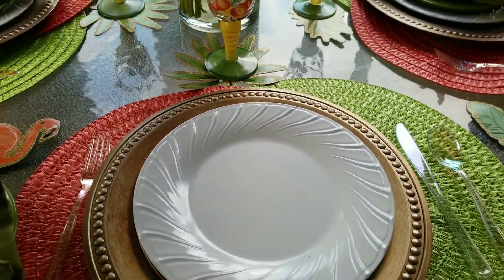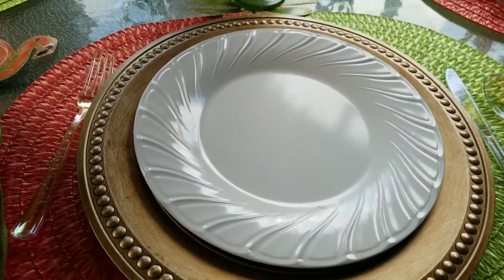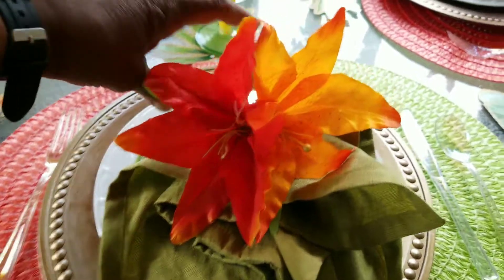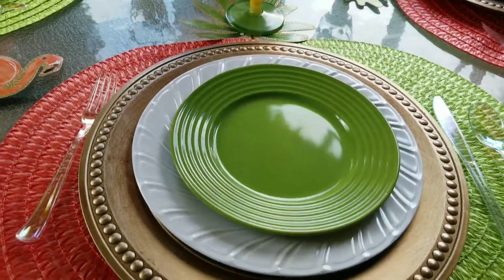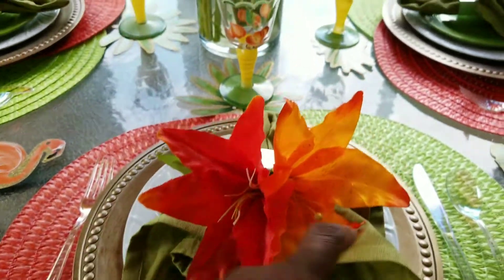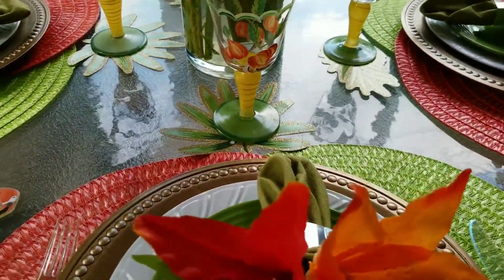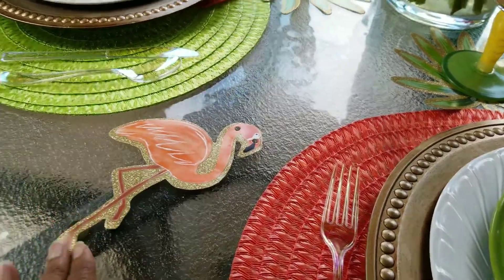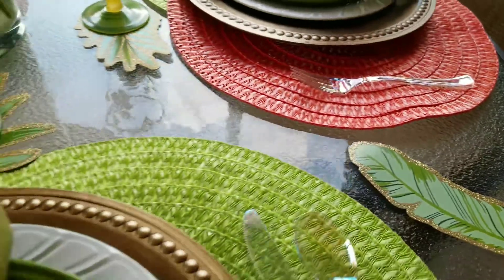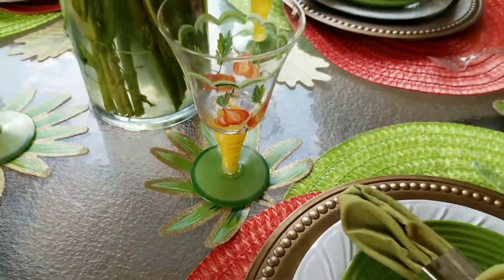Then I used the white plate. The chargers come from the Dollar Tree. The plates are from Goodwill — I remember hauling those last year. I have a green plate from the Dollar Tree as well, and the green mat pin matches the green placemat. We have orange flowers — one lighter orange and one burnt orange. These also came from the Dollar Tree; they were banners that I took apart and used as coasters.